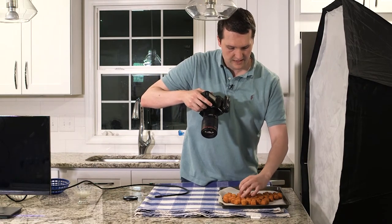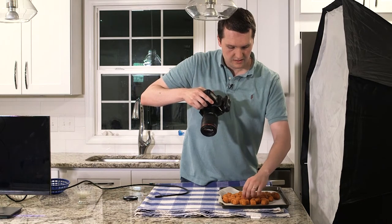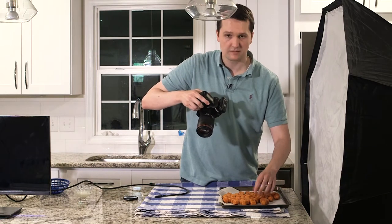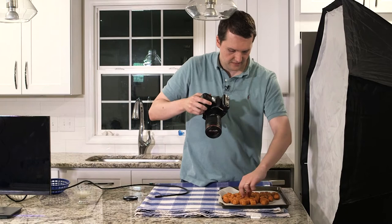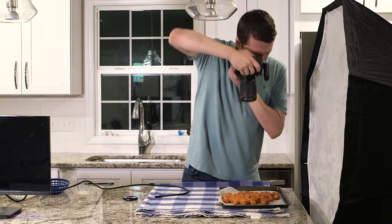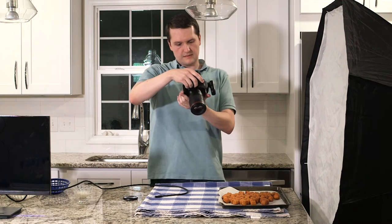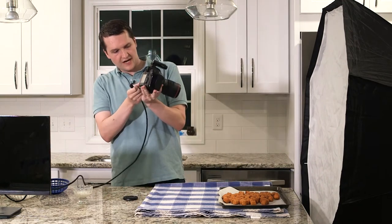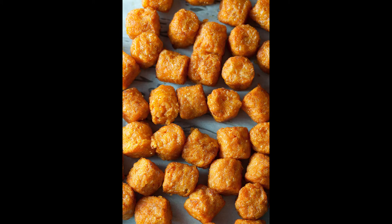I want to move the sweet potatoes around a little bit — have some turning up, some turning down, so they're not all going in the same direction. It's that 'accidentally looks amazing pulled out of the oven' look, but you really spend like 10 minutes moving things around until it looks the way you want. I'm shooting at 1/200th of a second at f8. You can see the sweet potatoes have nice color and I can see the shadows in there, which I really like.